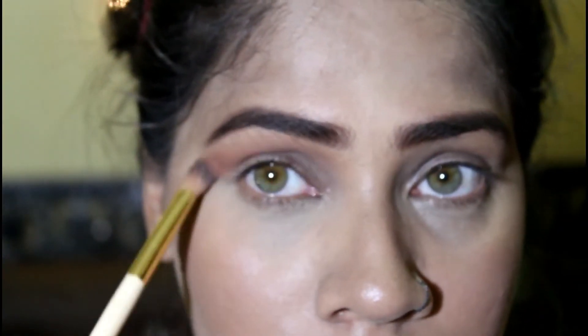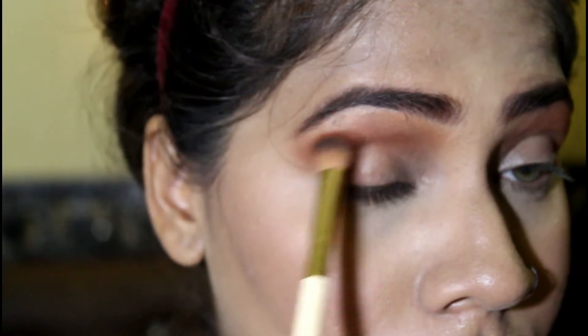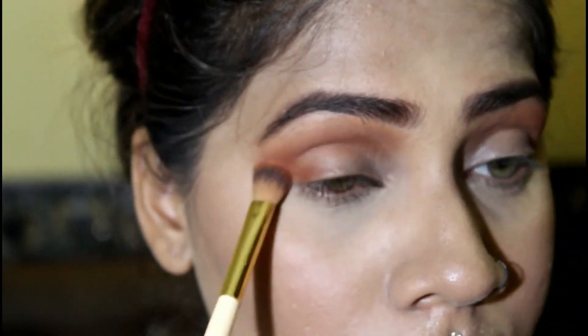Then I'm gonna take the orangey brown shade and deposit it onto the outer corner of my eyes and drag it down into my crease line. Make sure you blend it really well — it shouldn't look cakey.